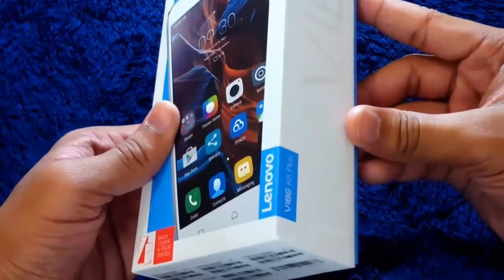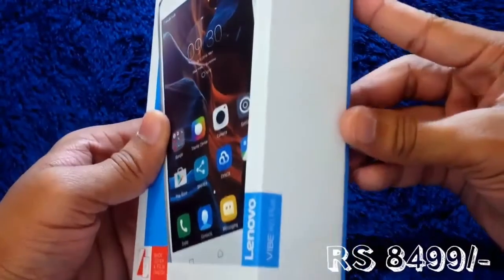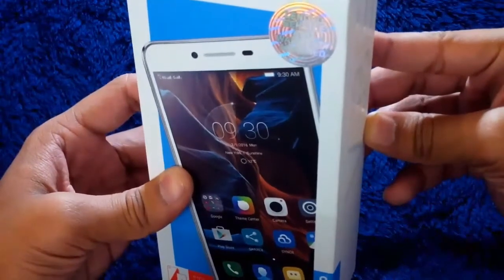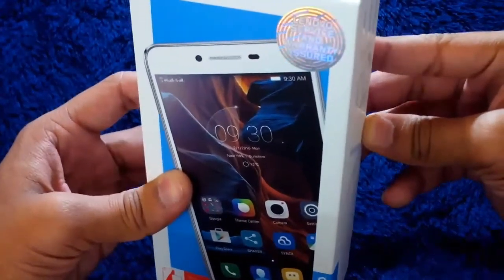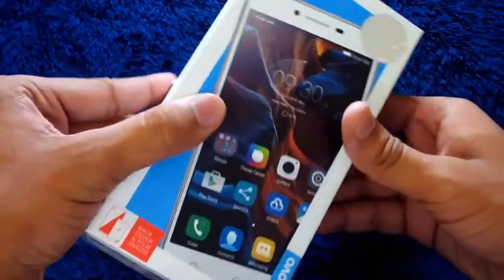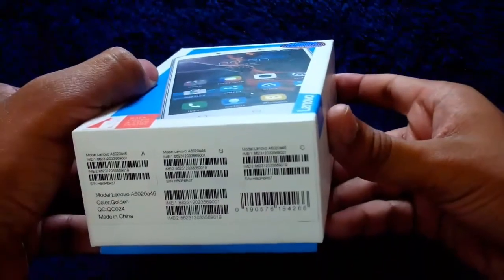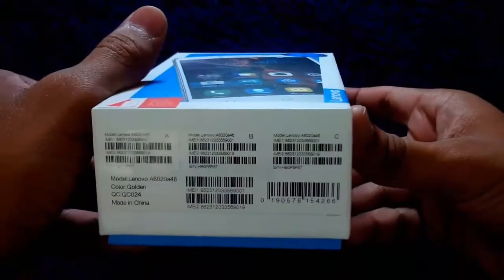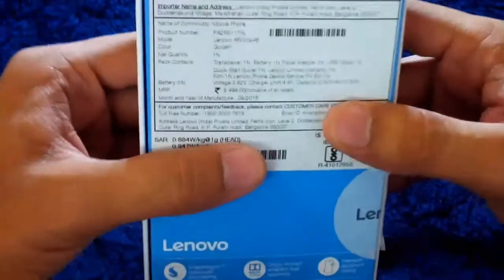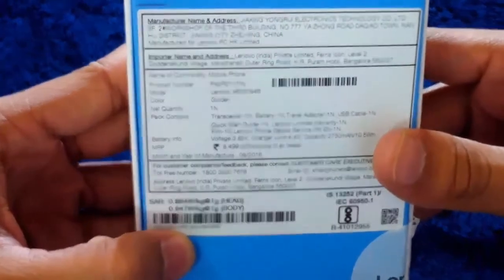This smartphone is available online at a price of just 8.5k INR, which is equal to 131.5 USD. This is the box here, having a Lenovo Service and Warranty Assured sticker on top. There's the Lenovo logo and the model number. On the back panel of the box, all the necessary details are provided, including the SAR values.